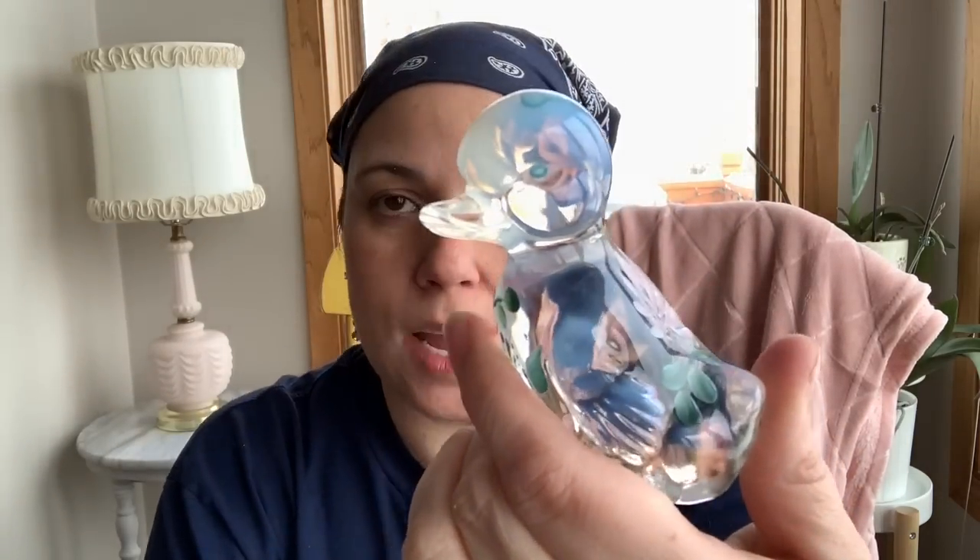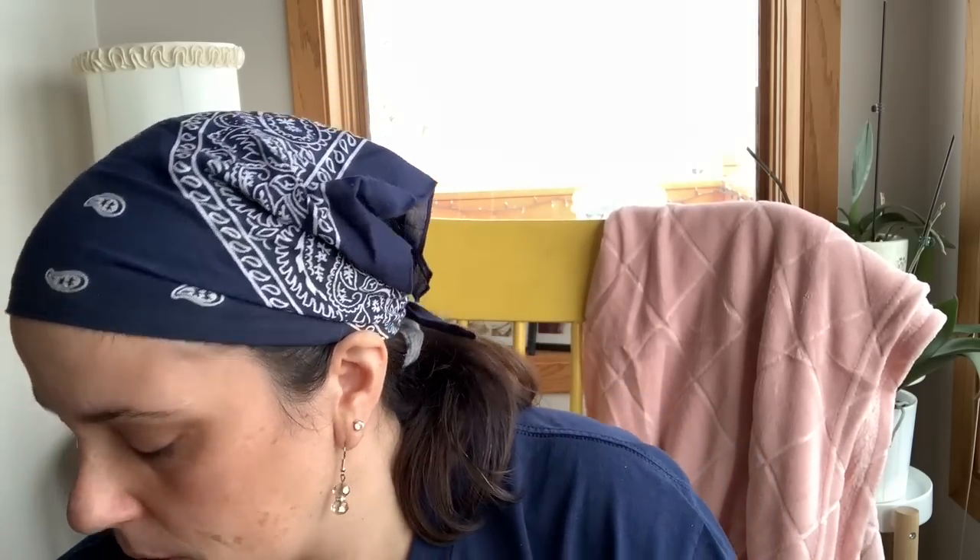Then I found this — it's a Fenton duck. It's probably from the 80s, maybe the 70s, and it's an opalescent duck and they've gone ahead and hand painted it, which was apparently pretty common. So it's not worth a ton. I am actually going to list this in my shop. It's a little bit heavy, so I'll try to put it in one of those prepaid priority mail boxes because it's small enough.